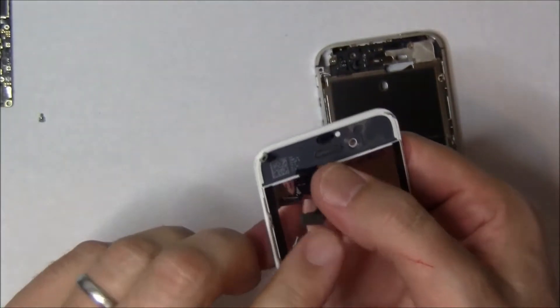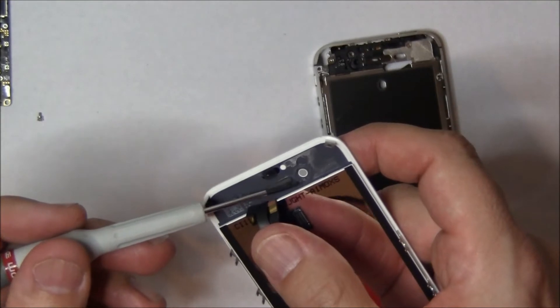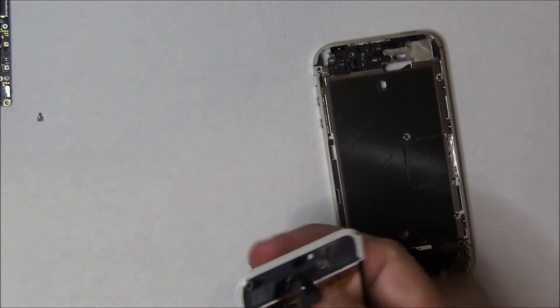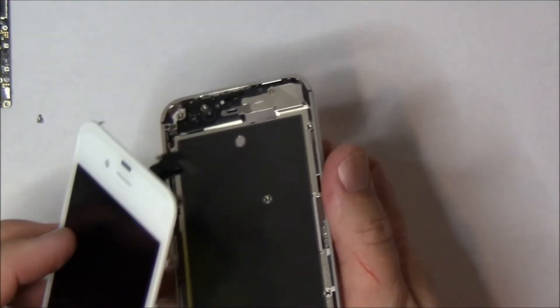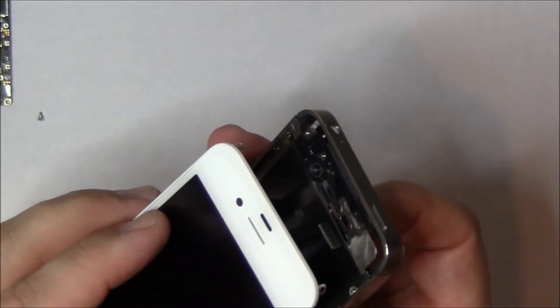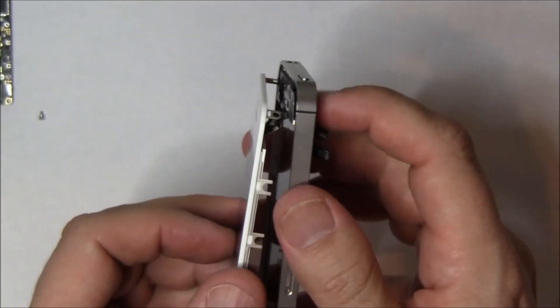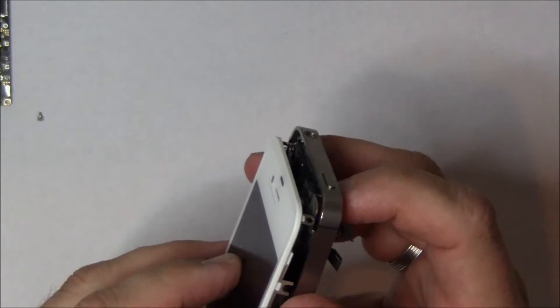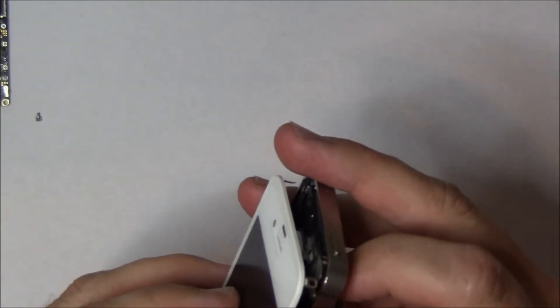The next thing you want to look at is the mesh. This mesh piece you can get when you order your screen, along with that little spacer for the front camera. The first thing you need to do is feed these two cables through the slot in the midboard. The digitizer cable, which is the thinner of the two cables, tends to get bunched up. If it bunches up, the screen will still go on but it won't connect right, and when you pull on it you'll tear the flex cable. So make sure that you get it all the way in there.